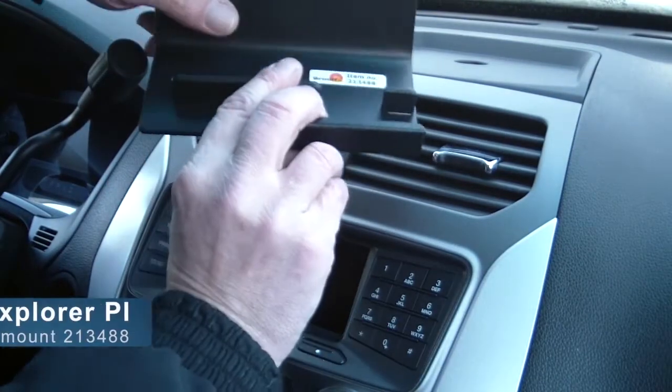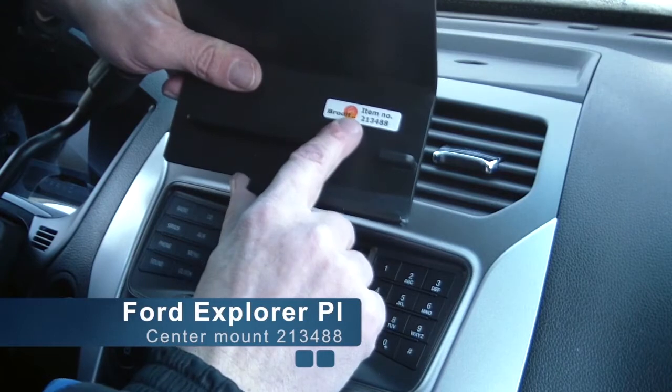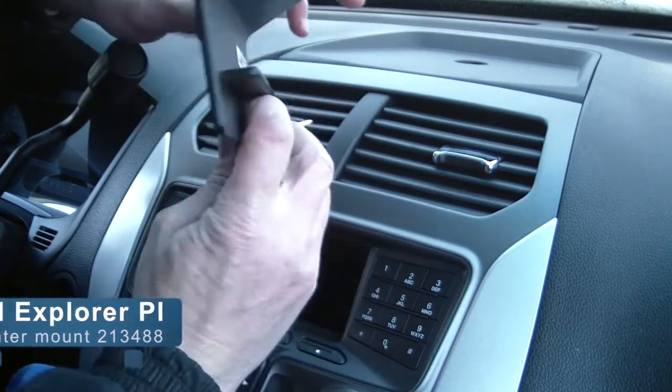Today we are in a Ford Explorer Police Interceptor. We'll be illustrating how to attach ProClip item number 213-488, found at ProClipUSA.com.